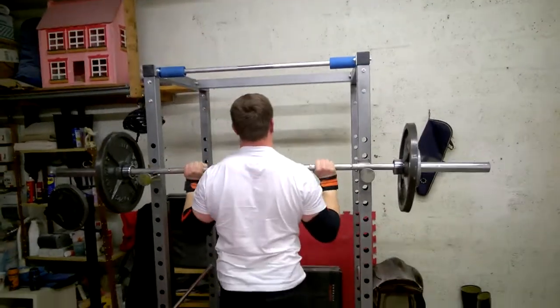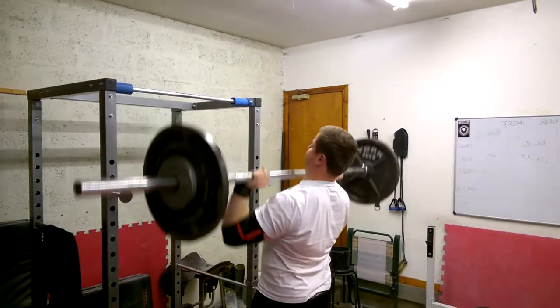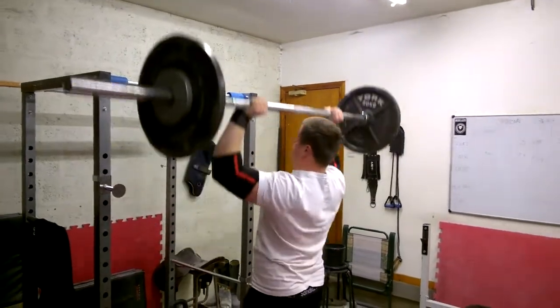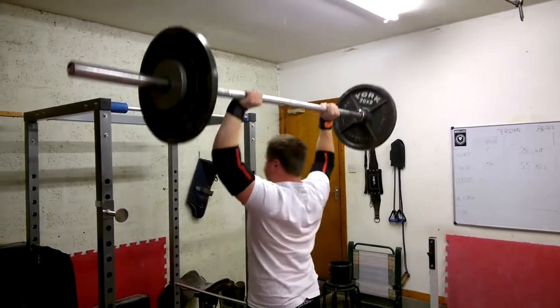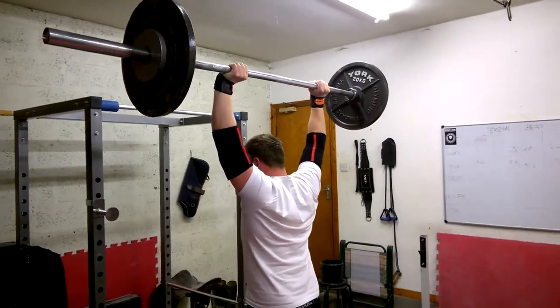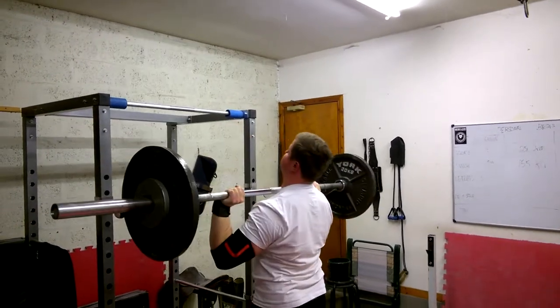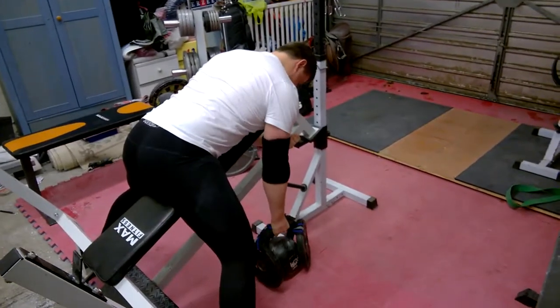I just don't want to make any last-minute changes over halfway through the program that will significantly benefit my numbers. I want to finish this off, hit the targets with the equipment I'm using, and then in the next training cycle and for meet prep I want to introduce the new equipment and make my training as sport-specific as possible.